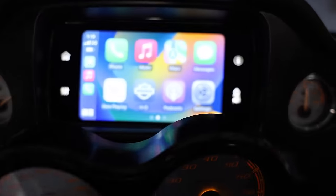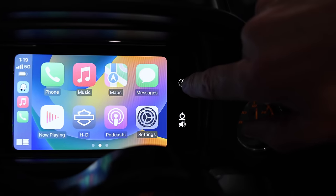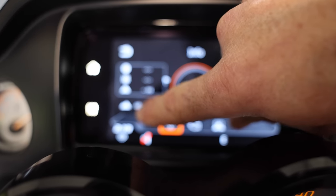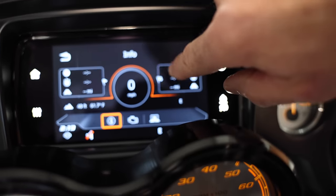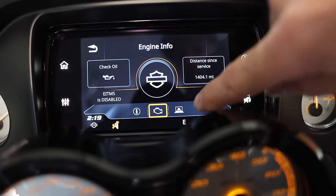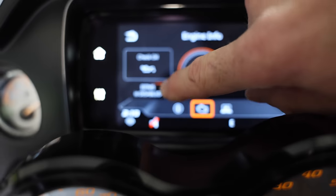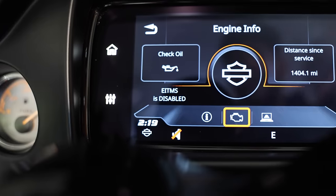I have Apple CarPlay right there. If we go to the eye icon for information, you've got altitude, temperature inside the garage — 61.7 — miles per hour, a whole bunch of data. If you hit the engine button and go to the middle one — engine — it says EITMS is disabled.